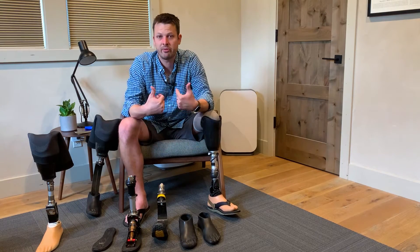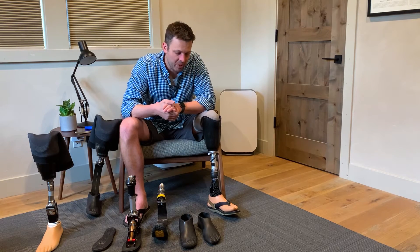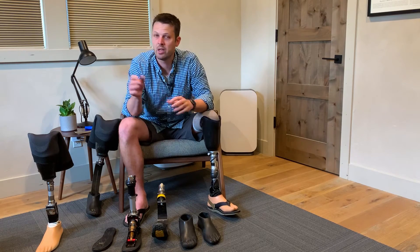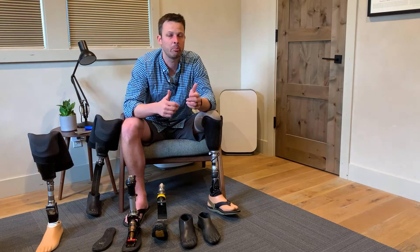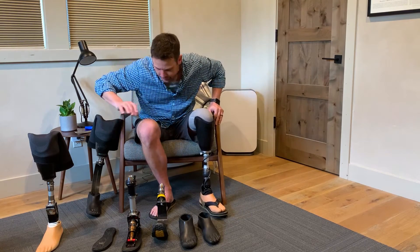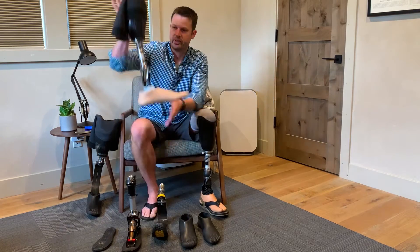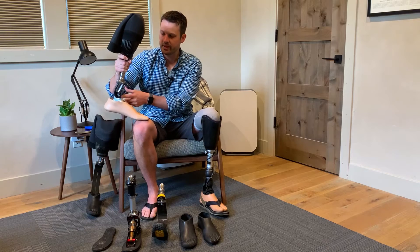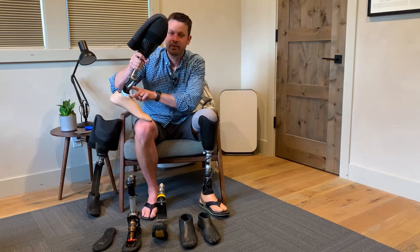I change my feet and legs constantly depending on what activity I'm doing. Not everybody does that and you don't always have to, but every prosthetic foot generally has its strengths and a ton of weaknesses — they're almost always designed to do one thing well. You don't realize how dynamic the human foot is, how easily we go from running to walking to jumping. That's not the same with prosthetic feet. For example, when you try to do squats, your ankle normally bends and your leg comes forward, but with a prosthetic foot it's too stiff — your heel comes up, it throws your knee forward, and it can really twist you uncomfortably.